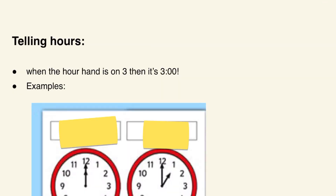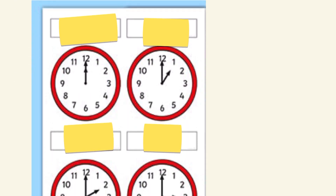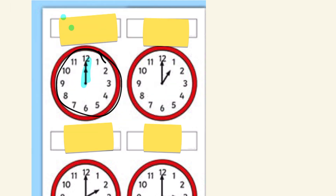Now we're going to learn how to tell hours. When the hour hand is on three, it's three o'clock. Telling hours is actually pretty simple. For example, this first clock — the hand is pointing at 12, so it's 12 o'clock. Our next example: the hour hand is pointing at one, so it's one o'clock — and that's correct.